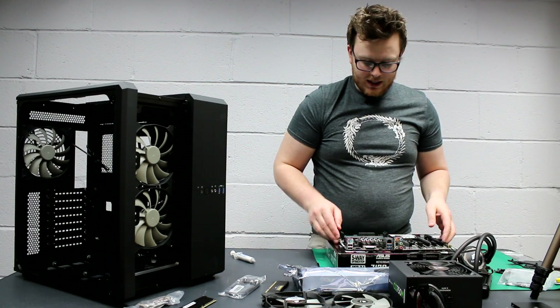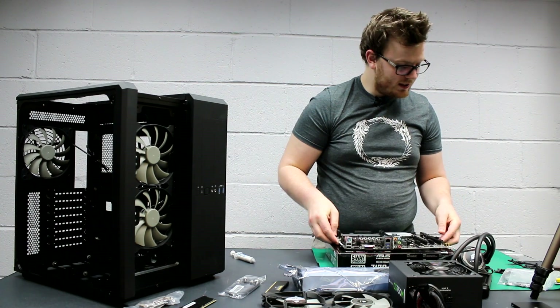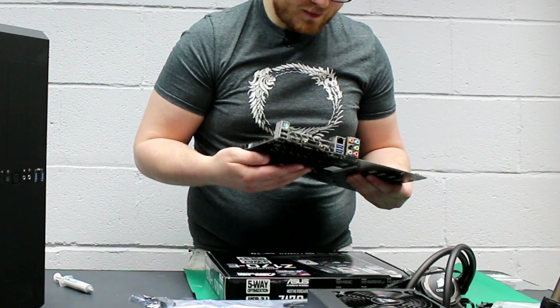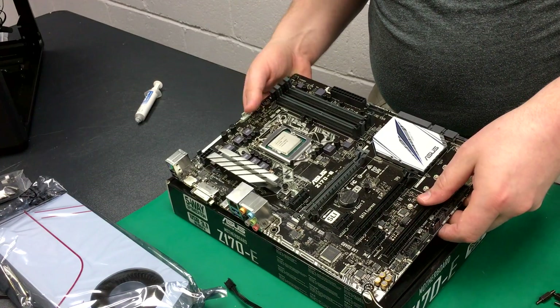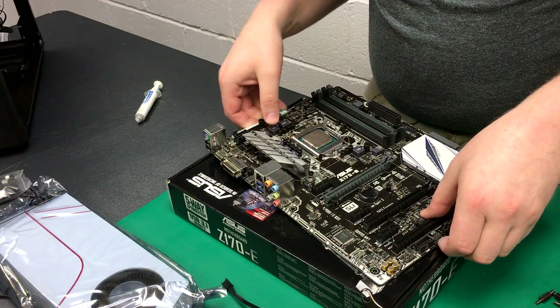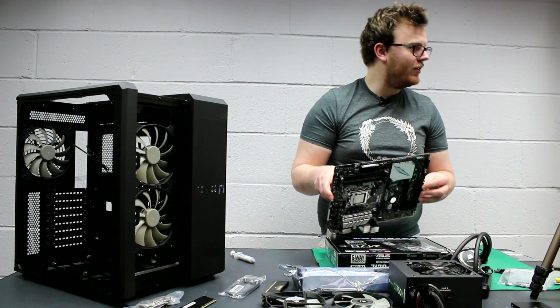The next bit we need to do is put the water cooling backplate underneath the motherboard. I don't know all the technical names for these things, but you put it through like so. This is a bit awkward if you haven't done it before. I've never installed a water cooler — I'm so used to installing regular air coolers. Someone will come and tell me if I've done it wrong.